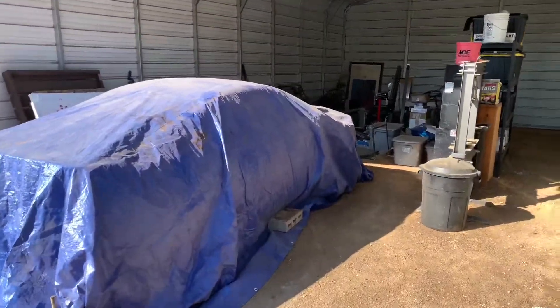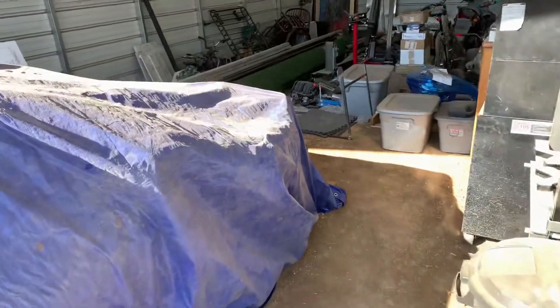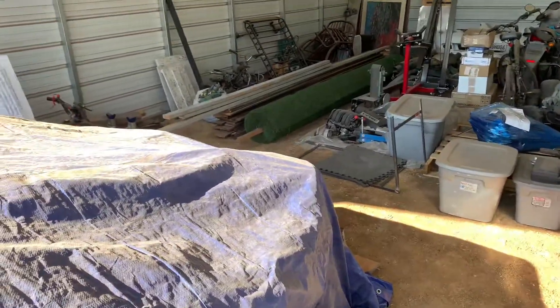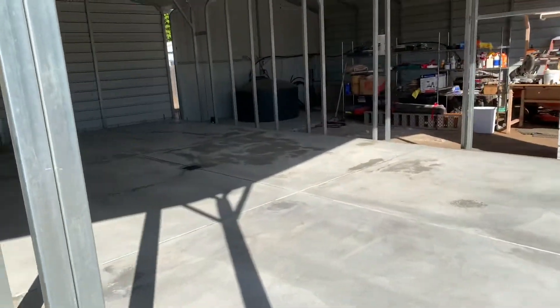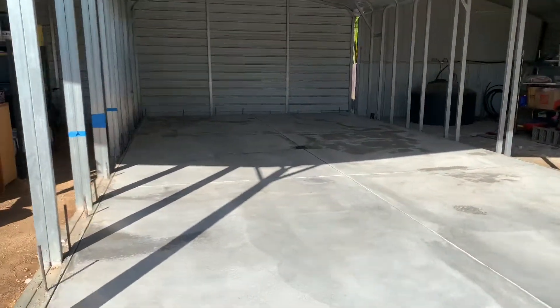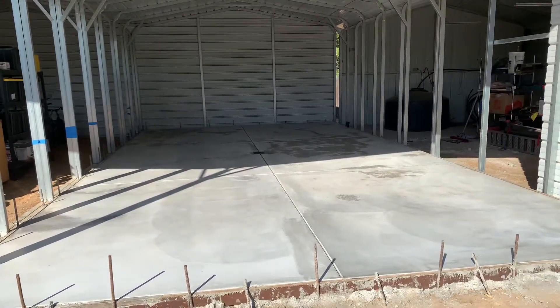A little sneak peek at the next project — see if you can see it in the background there. This is where we're going to start working here pretty soon, get a car lift in there.